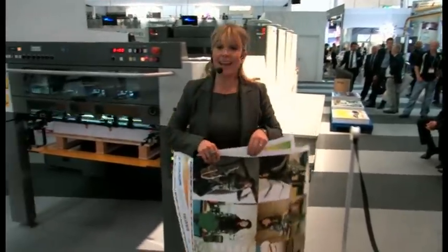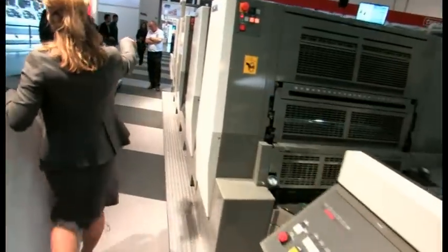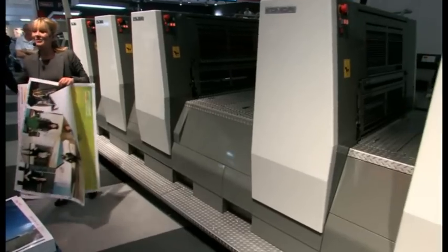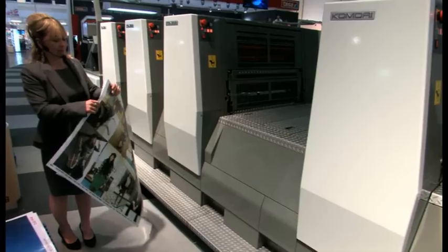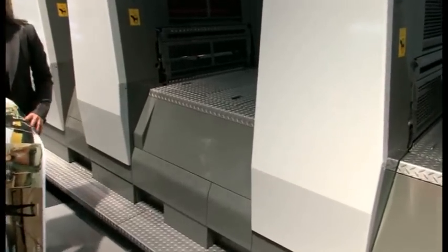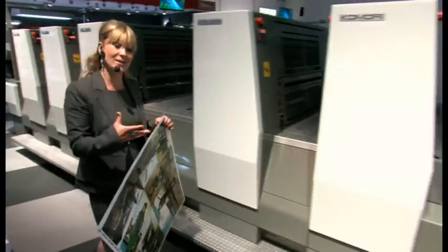Here we have the 5-colour Enthrone 29P, which is a compact press. It features an onboard operation system down here at the end where Evo is, and it's capable of printing high quality thanks to a configuration that's mainly composed of double-sized cylinders. It's actually configured with a perfecting mechanism between units 2 and 3, so it provides even higher cost performance benefits to you and your customers.